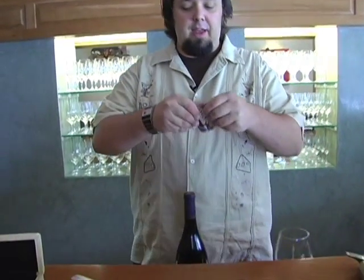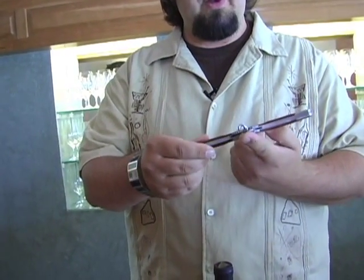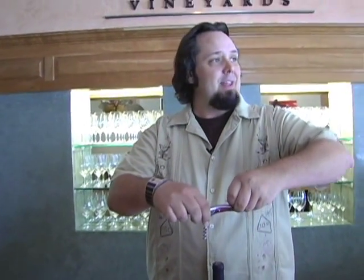All right, so we have one more opener that we're going to demonstrate for you. Now this is a T-pull. Traditionally they are very rigid — you just got the two straight lines with the corkscrew. There's a little bit of a fancy one, it's by LaGoule. It has the blade on the side, so completely functional, but not terribly easy to use. But let's give it a try anyways.